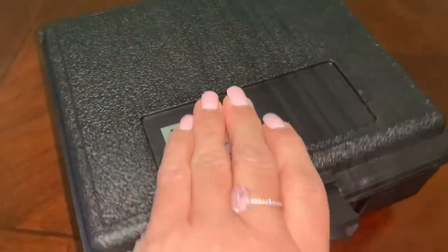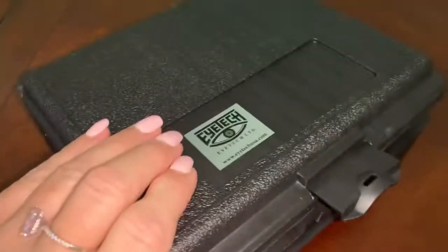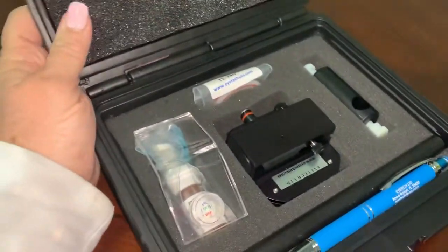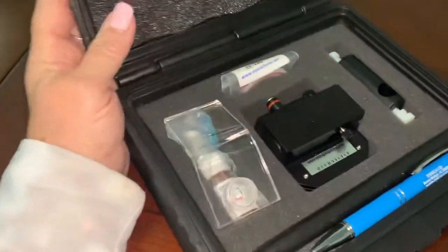Each of my clinical trainers has a couple of these, and so do I. Let me just show you what comes in it — I just got a brand new eye model, and these are fantastic.